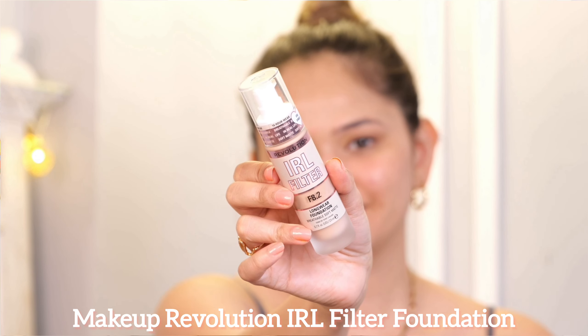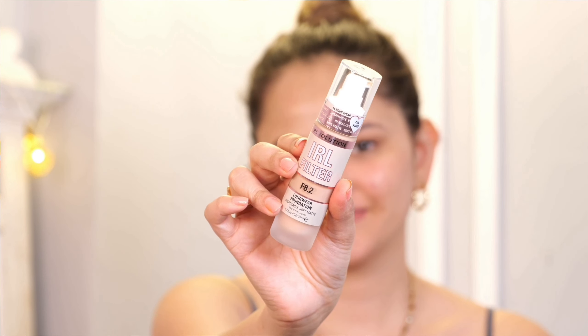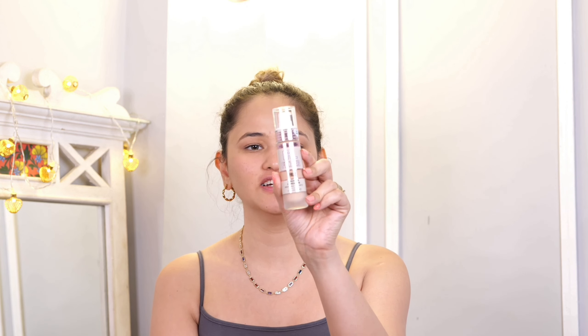The first product that I have purchased is this Makeup Revolution IRL Filter foundation. As I generally like Makeup Revolution products, I really wanted to try this foundation. The packaging is very good and it is written 16-hour wear. The texture is very good, it is quite easy to apply, it gives a very smooth finish. It gives a watery consistency but is quite thick.